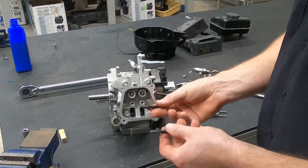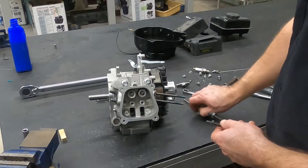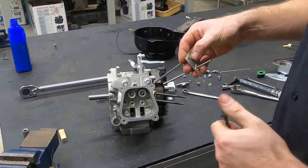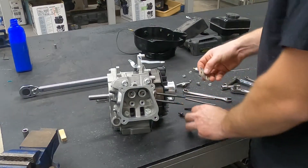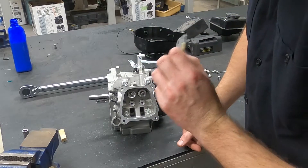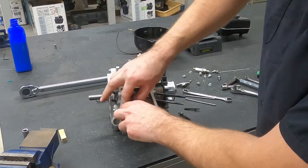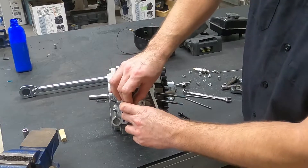Now that I have these studs off on their own, I'm going to take the pushrod guide plate. Actually in this case, the pushrods are already through the guide plate, and there we go. So now I'm going to take the pushrod guide plate. I'll put it numbers up. I don't know that it really matters which way this goes, and I did not see which way it came apart.